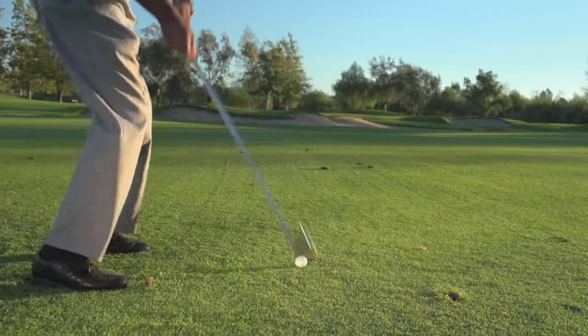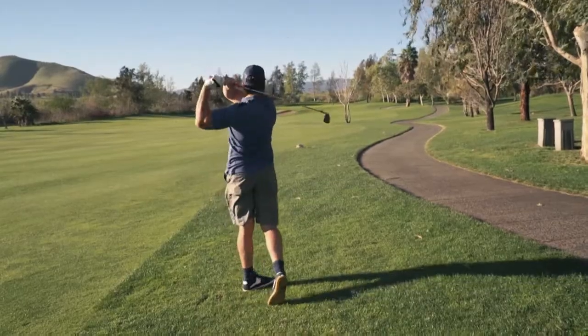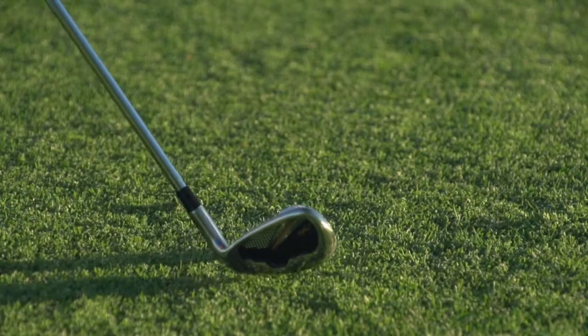I had no problems moving the ball any direction I wanted to with those irons — they're pretty good, I'm gonna buy me a set of those. Kick-X offers a 60-day risk-free offer on the MA9 irons.